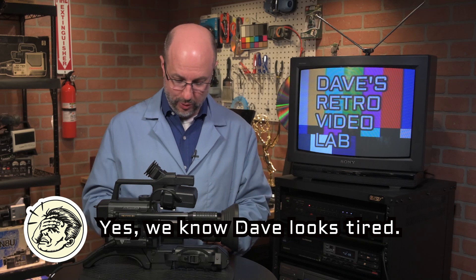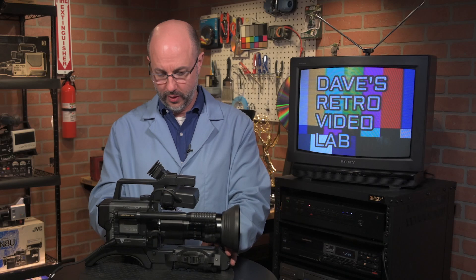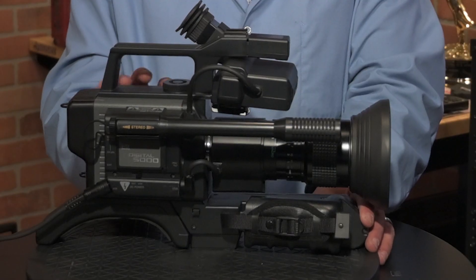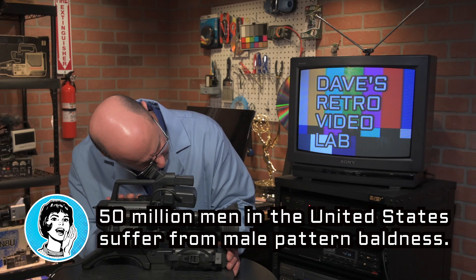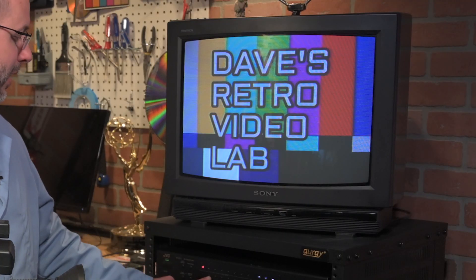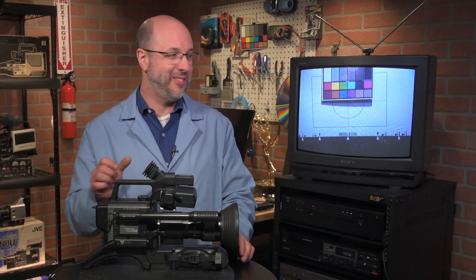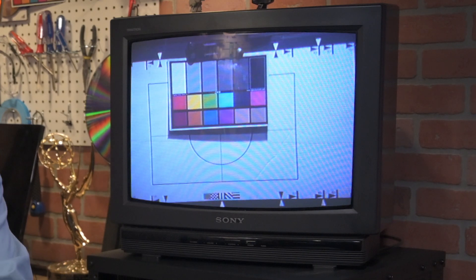So what I will do first is hit the power supply. Good. And then I'll take the camera and put it in. Let's see — oh, there it goes. Good, good, good. I think we've got something. Here we go. And boom — look at that. Hey, it still works! The colors look pretty good.